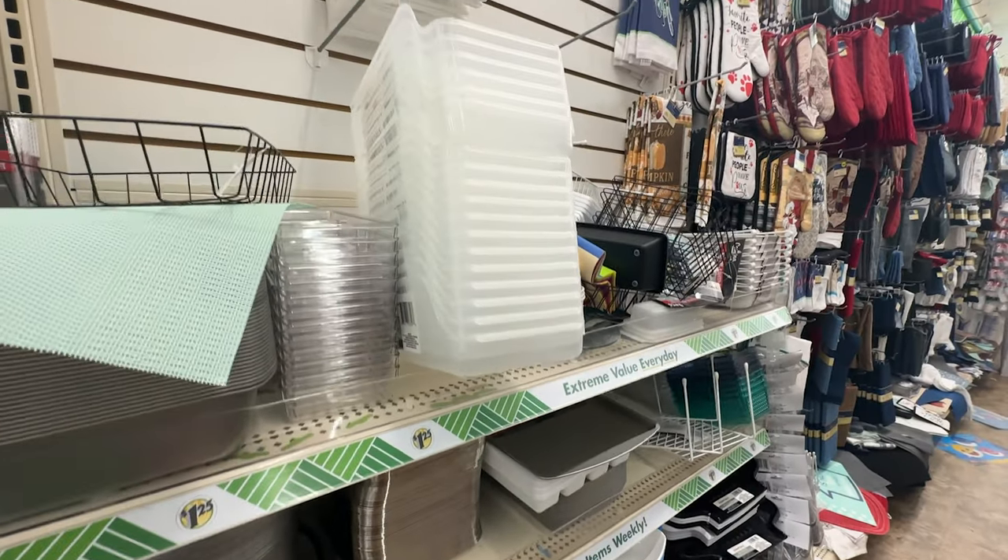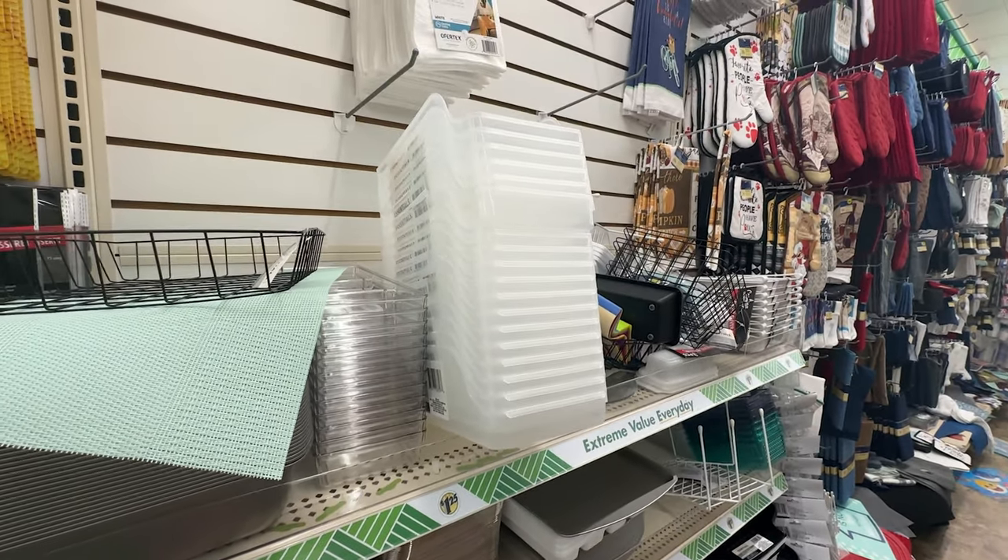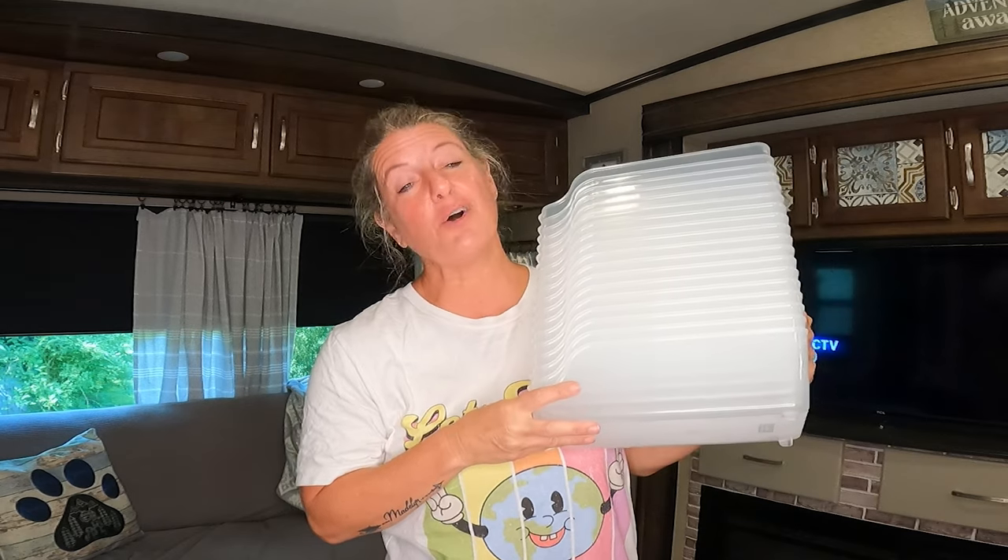I went into a Dollar Tree the other day, and I've been looking for the can organizers, and I have not been able to find them for a while. Well, I went in, and they had a whole stack of them. Usually if I find something like this, you find one or two, but I went in and they had a whole stack of them.